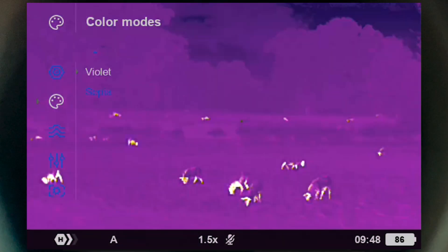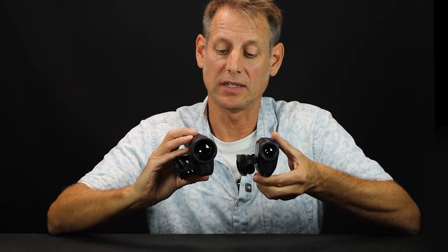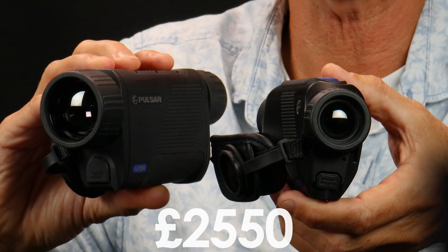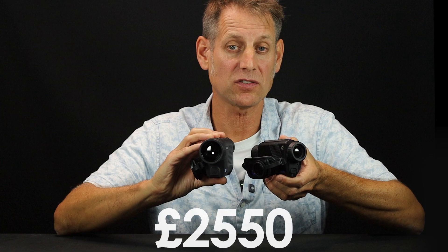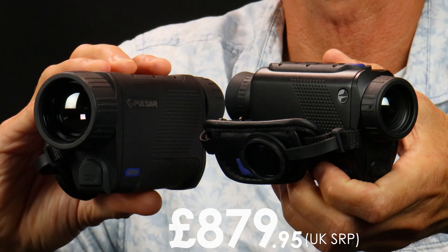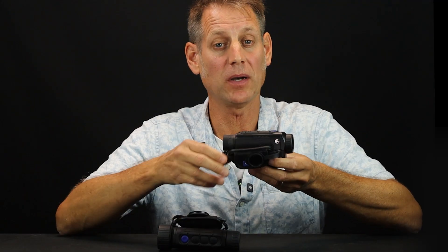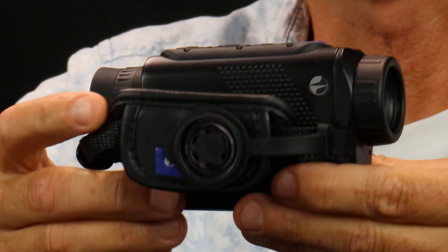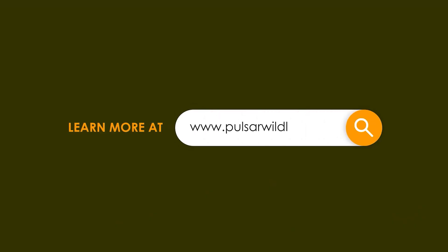The best bit is that all these improvements come at a much lower price. The XQ38 in 2020 would have cost £1,916 — allowing for inflation, that's £2,550 today. But the Axion XQ19 Compact costs just £880; that's nearly three of these for just one of those. You can find out more at pulsarwildlife.co.uk, or for more videos like this, don't forget to subscribe. I'm David Thomas-Jacks — thanks for watching.